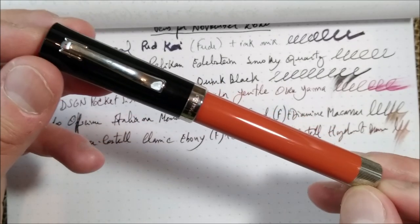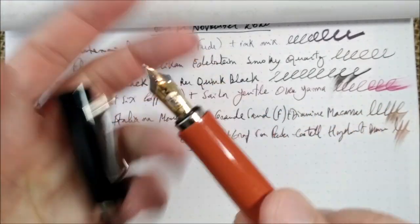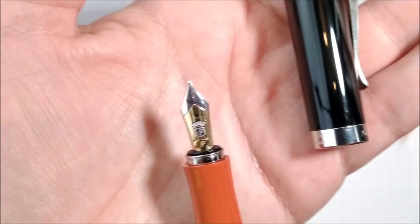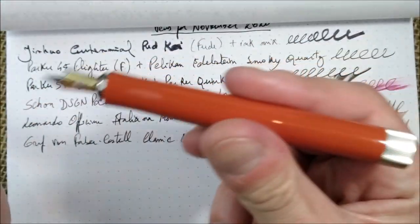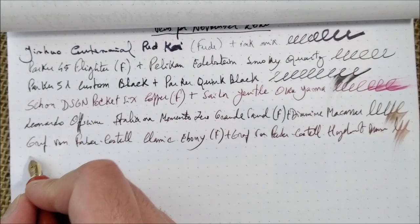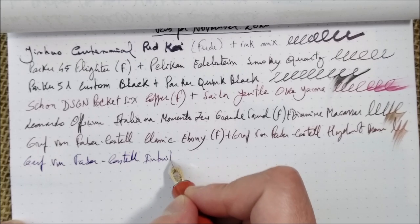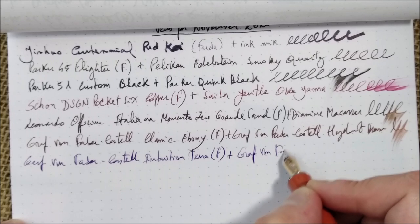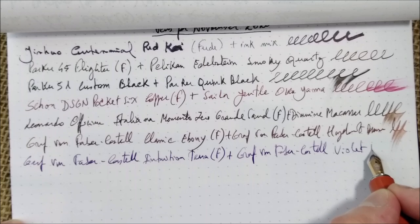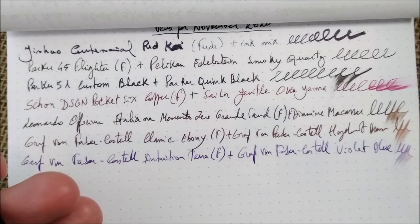Now let's go to another one — this is the Graf von Faber-Castell Intuition in the Terra version. A beautiful pen, also one I wanted for a long time. It has a similar 18-carat gold fine nib to the previous one, though the design is a little different. This pen is beautiful with no section — it's fun. This is the Graf von Faber-Castell Intuition Terra Cotta with a fine nib. These nibs are quite good, quite wet. I really enjoy them — I think this is a very nice set of fountain pens.